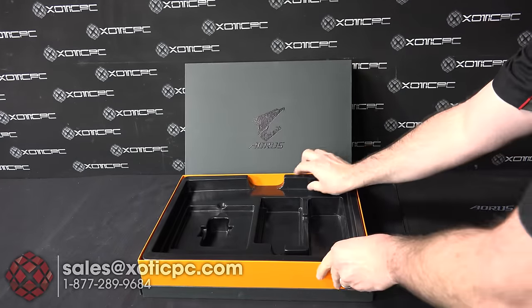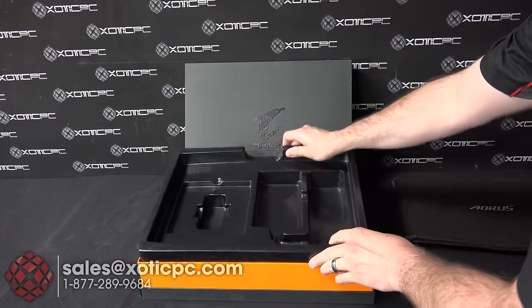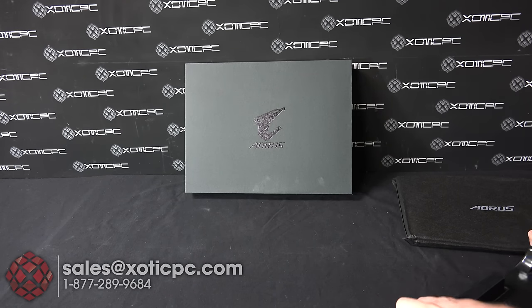I don't think there's anything else underneath this little bottom compartment here, but let's check it out — nothing hiding underneath there. So go ahead and move that out of the way.